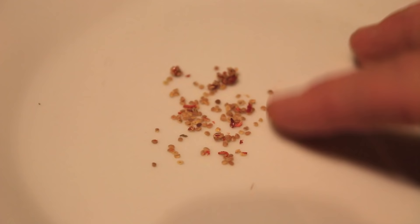This is what the seeds look like when we're done. They're very small and can still be stuck to a little bit of berry, but that's not really a problem.